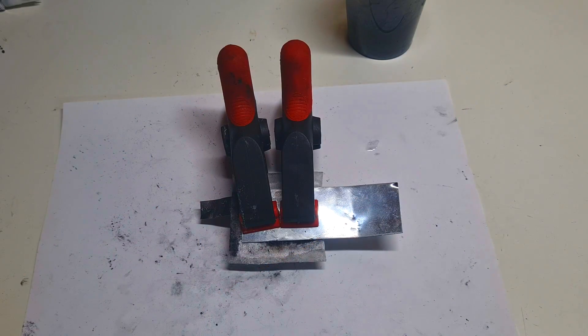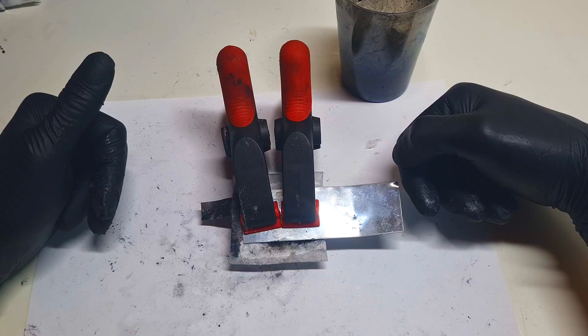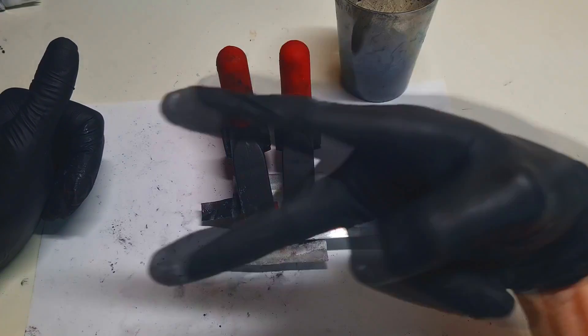Guys, this was the second way of making this carbon electrode out of this activated carbon powder. That's it for now, and as always, see you in the next video. Bye.